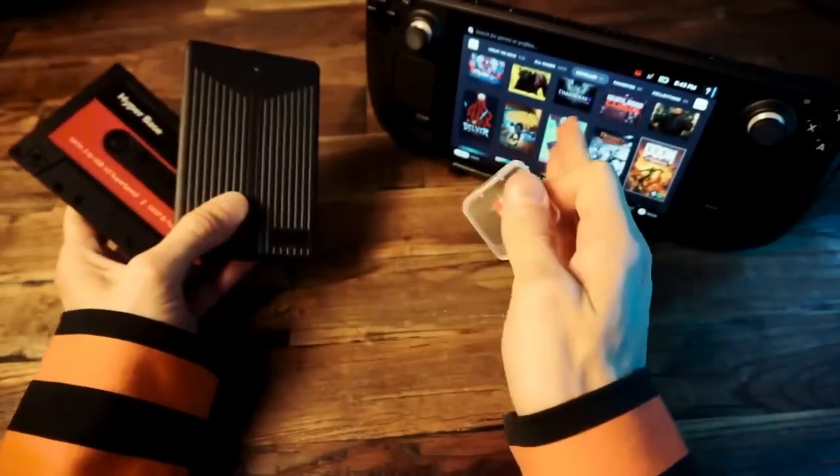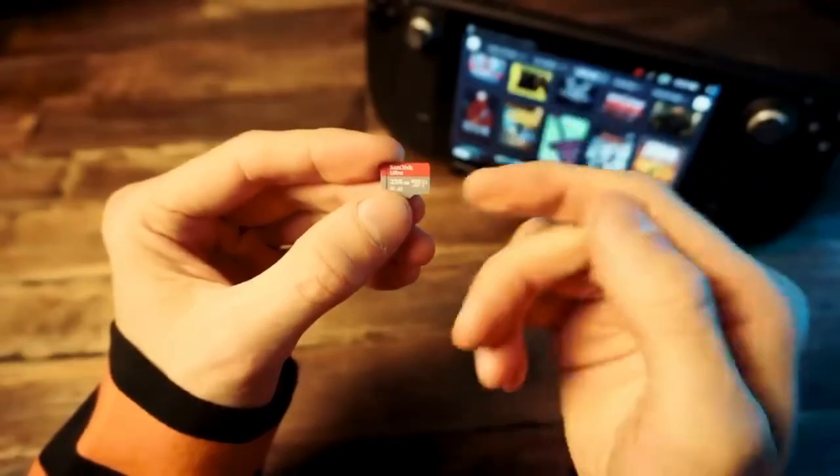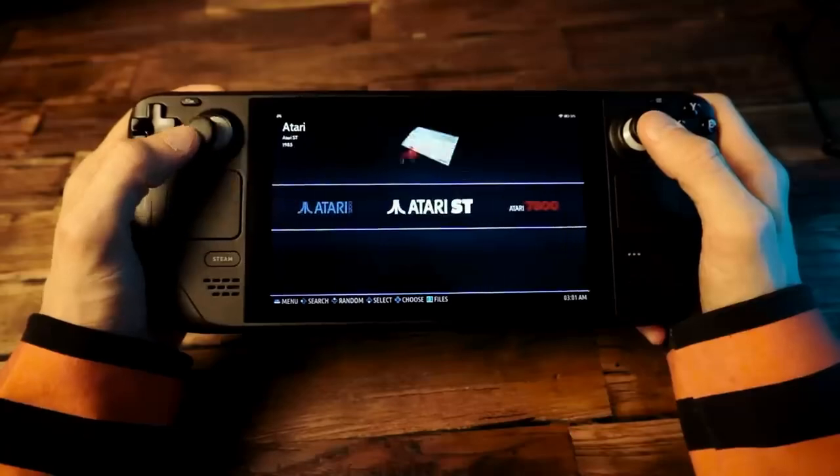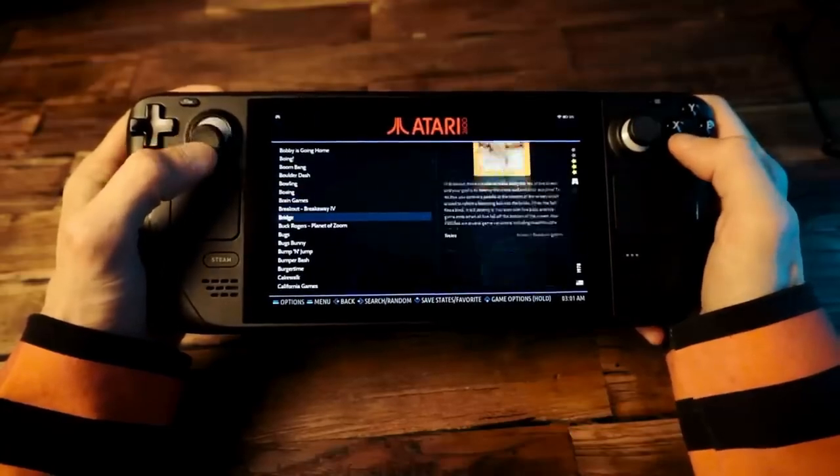None of them work with the Deck, but this does. It's a micro SD card pre-loaded with Batocera, configured for the Steam Deck, with all the emulators and over 43,000 retro games all set up and ready to rock.